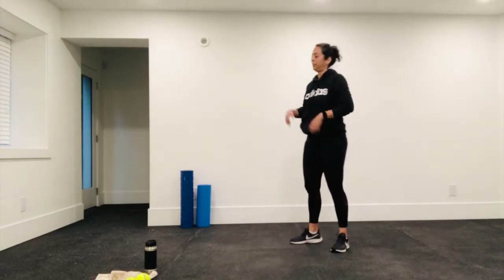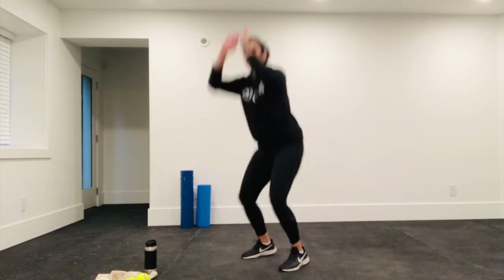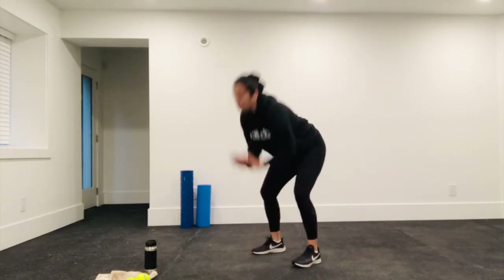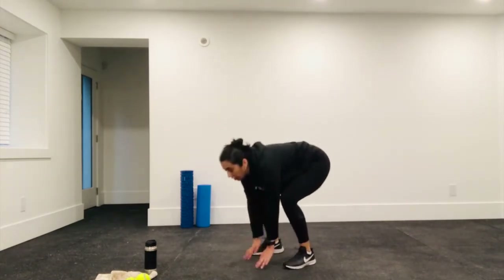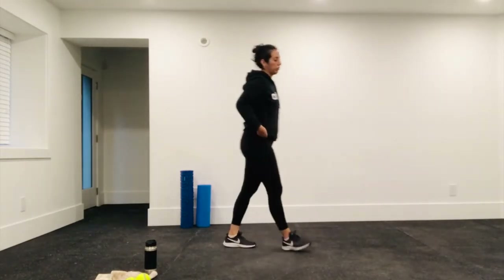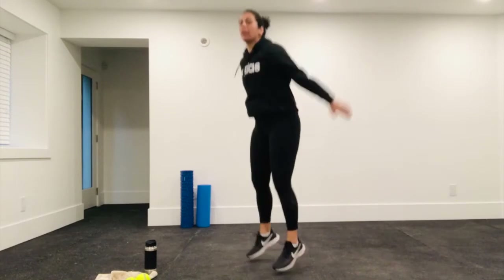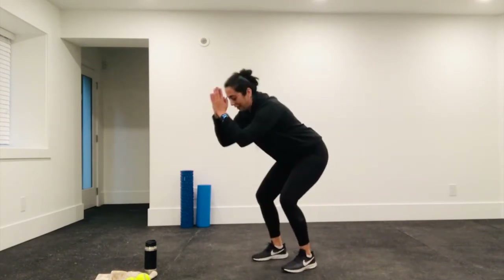10-second break. Round three coming up. Let's go — I'll show you the other option, which is touching the ground and reaching up. These are all just different variations; do what you prefer. One more round and then we're going to go down to the ground for the plank taps. Make sure you're breathing throughout. 20 seconds here, last set of jump squats. Try and get a little bit of air if you can.